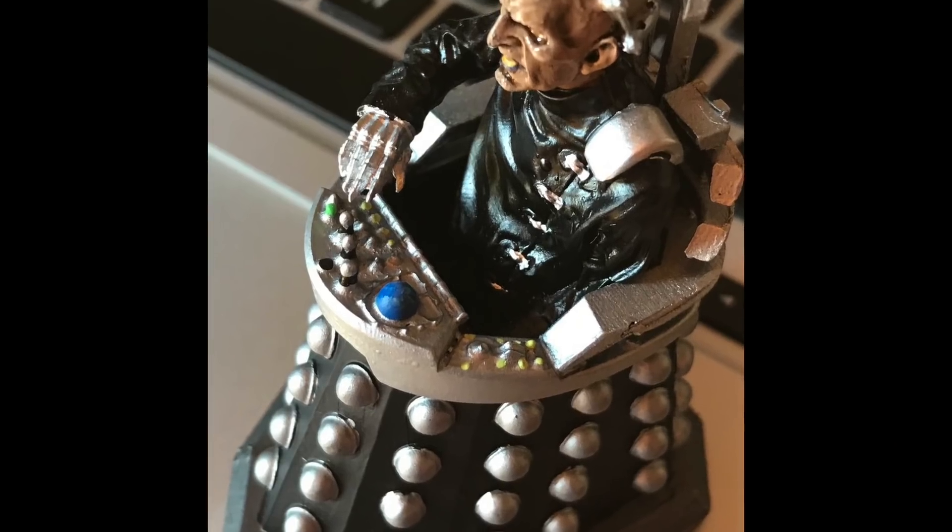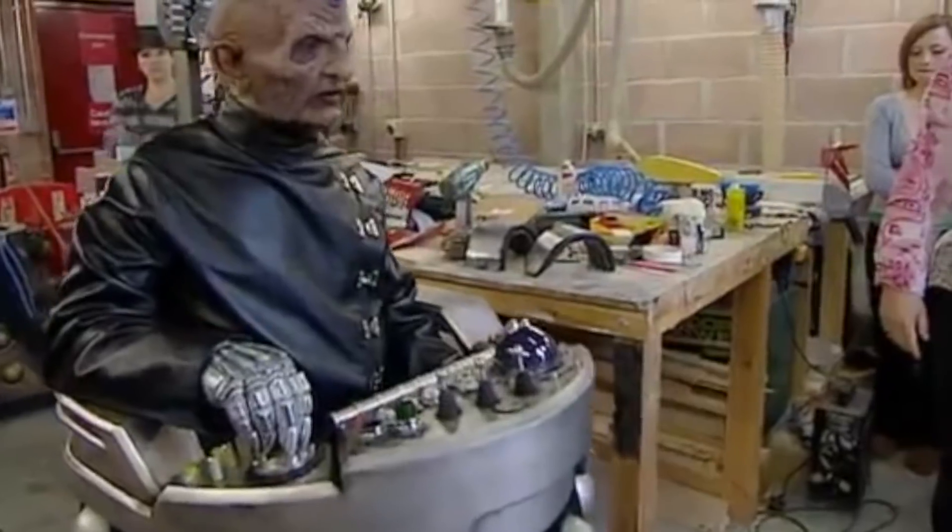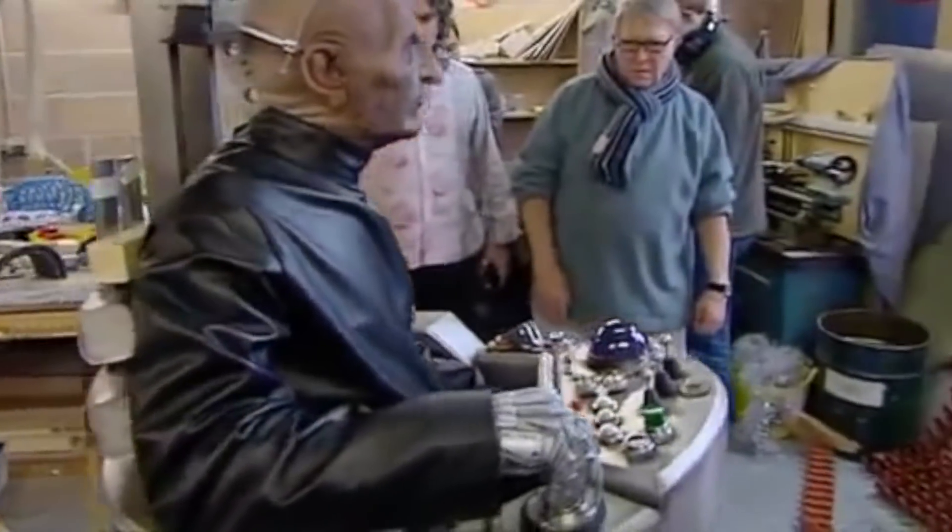Why is Davros on the table? I can understand the joystick, but why is my model Davros on the table? How do you think Davros got around? He needed a joystick! Well, if you look, he has a trackball — so Davros spends his time playing Missile Command in his spare time. Davros is there because he, of course, needs a joystick to get around. He can stick with his mate the Dalek over there.